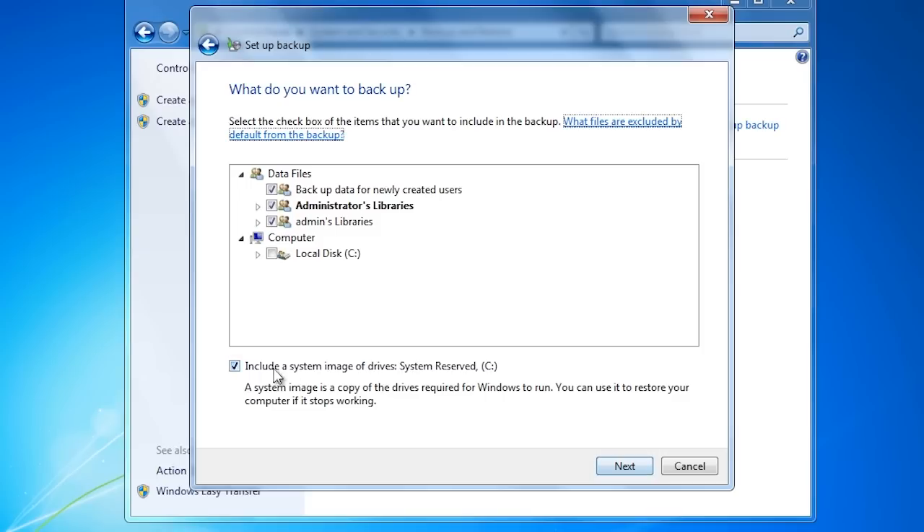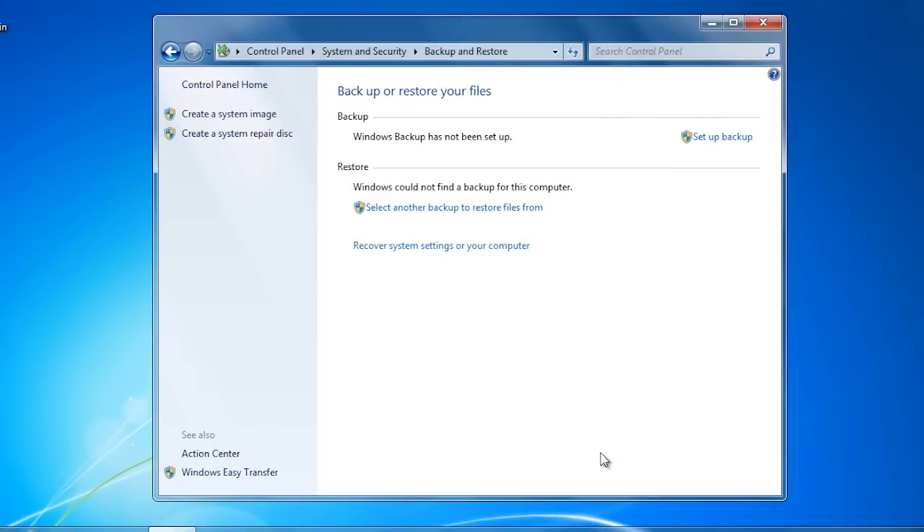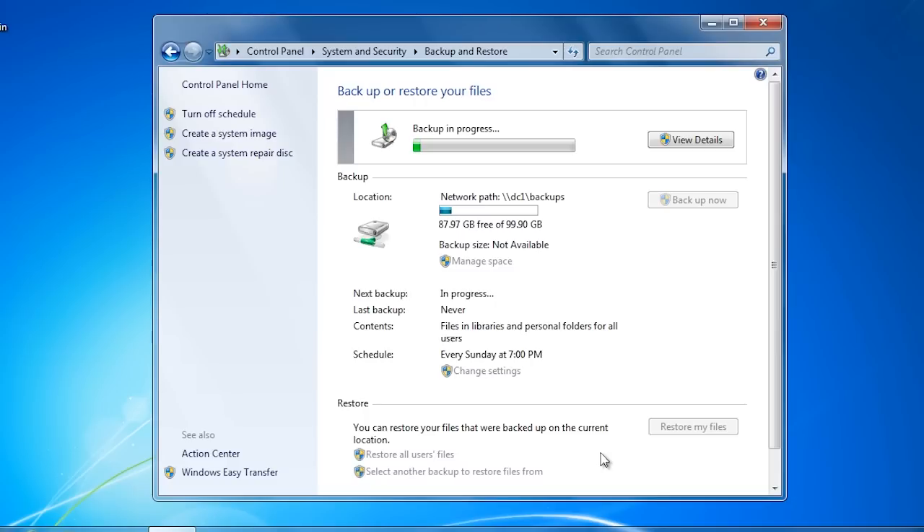At the bottom of the screen I will deselect the option 'Include a system image of drives'. You could include this in the backup, but I have deselected it so I can show you how to perform this step manually. On the last screen I will save the settings and run the backup. This backup will only back up the data files and does not include the system files. This means if the hard disk were to crash, I would have to reinstall the operating system from scratch.